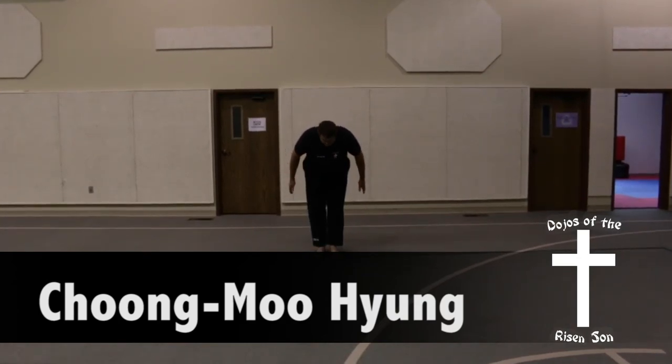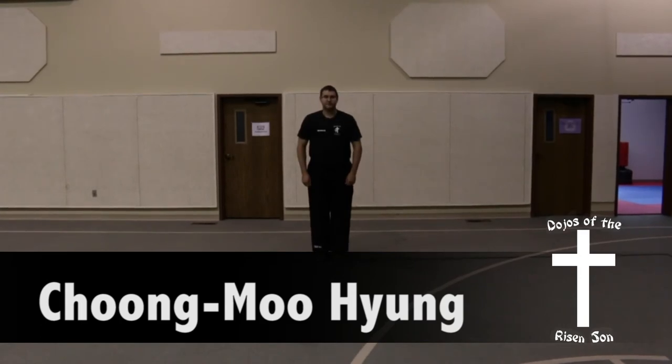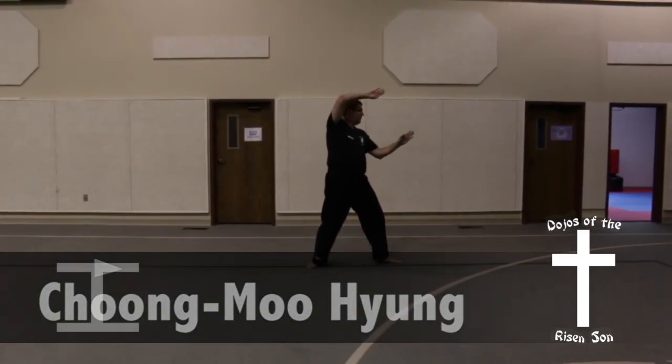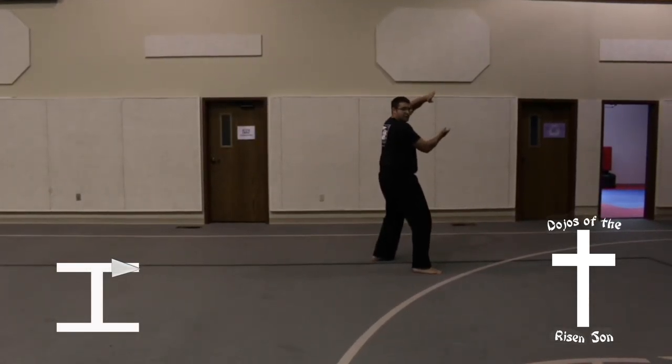Chun Mu Hen. Look to your left, step out to your left into a back stance, twin knife hand block. Step forward with your right leg into a front stance, high block, inward knife hand strike, both open hand.